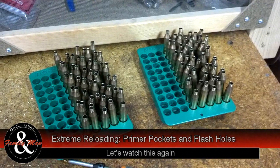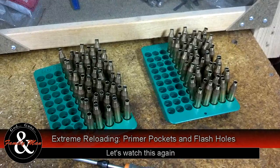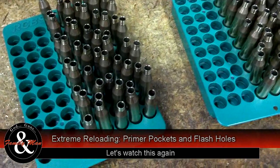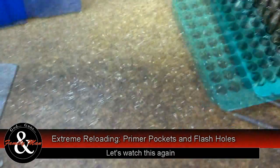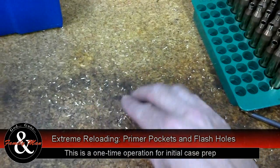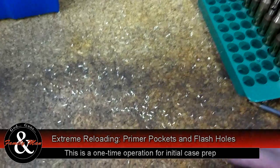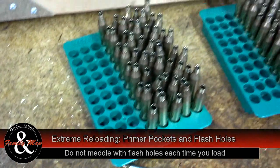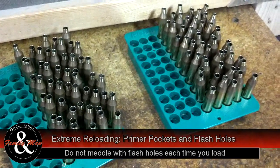One hundred cases — nice uniform primer pockets, very consistent flash holes, a little bit of beveling inside, and a nice chamfer on the inside of those case mouths with the outside deburred as well. If you think flash hole uniforming is a waste of time, just take a look at this — all the brass cuttings I took out from the inside of those cases. I think it's well worth the little bit of effort. It takes some time, but we've got some extremely uniform cases.